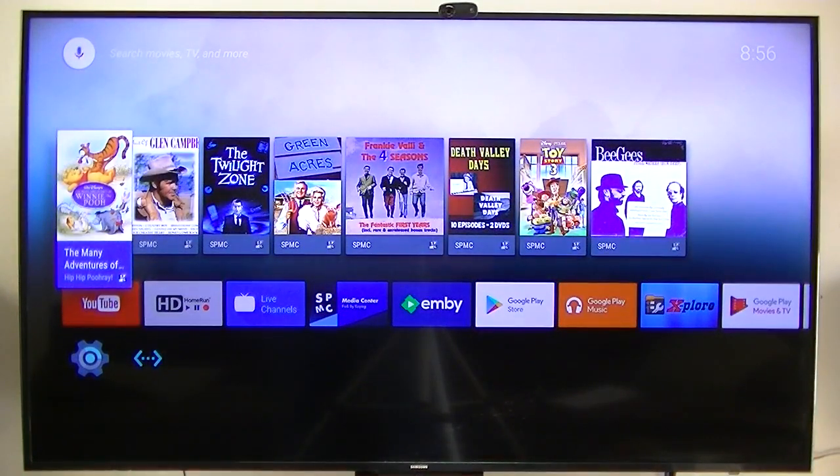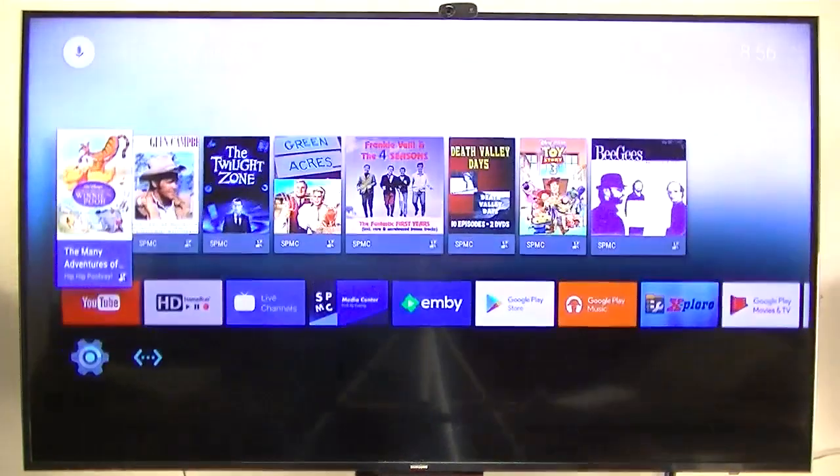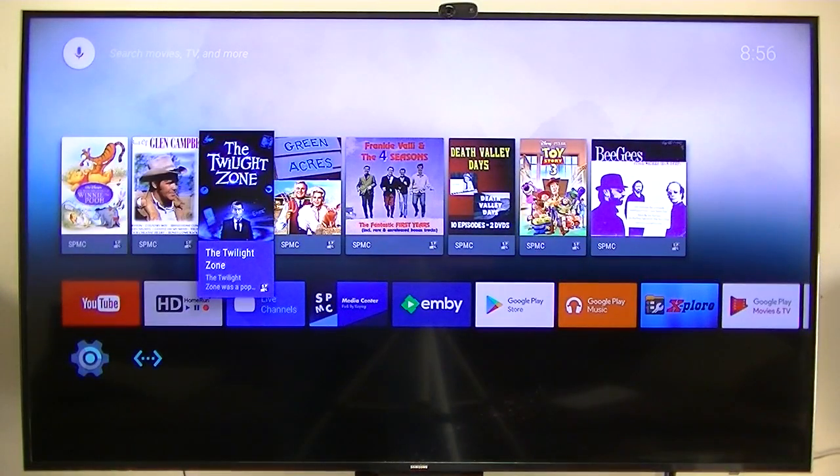I just want to show you that the stock Android TV OS runs very well on this box. The microphone works, the guides work, and everything seems to work pretty doggone good.